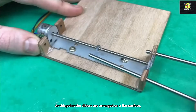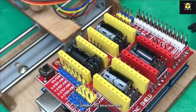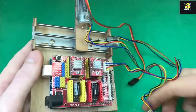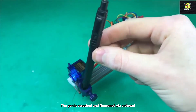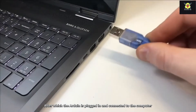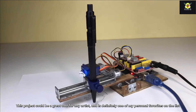The sliders are arranged on a flat surface and the Arduino is attached and connected to the CNC shield. The jumpers are attached next, and the servo is connected to act as the CNC arm. Then comes attaching the pen and calibrating for use. The pen is attached and fine-tuned via a thread, after which the Arduino is plugged in and connected to the computer. This project could be a great tool for any artist, and is definitely one of my personal favourites on the list.